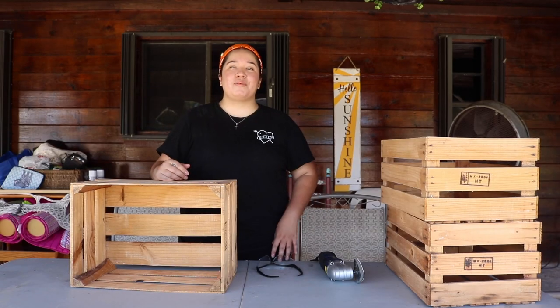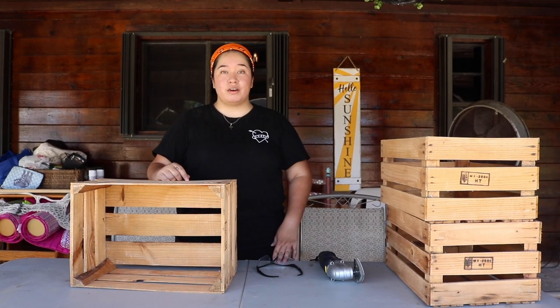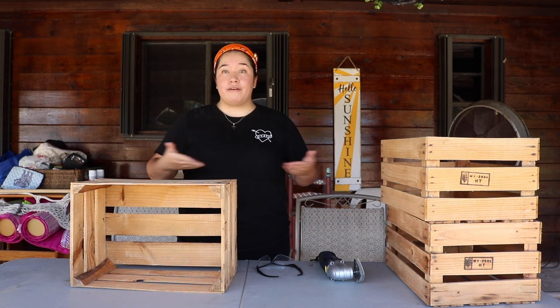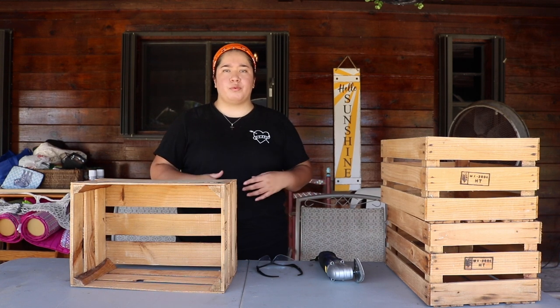What is up everyone, and welcome back to my channel. As you can tell from the title, this video we're going to be doing a little DIY furniture addition. I recently rearranged my room and I have this little bit of space left where I wanted to put something.